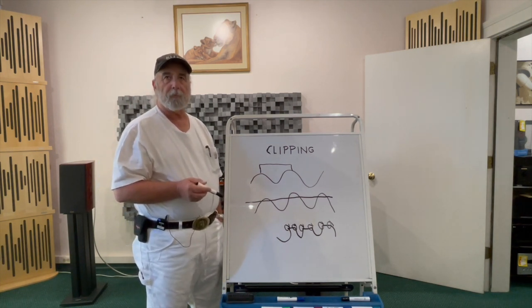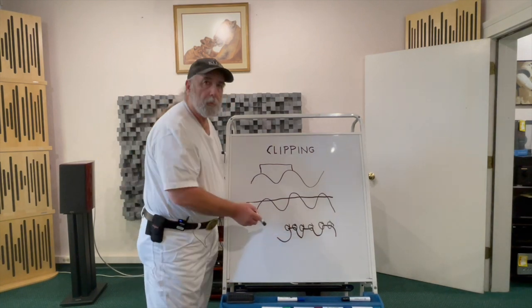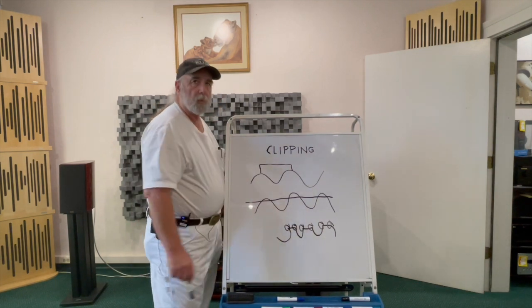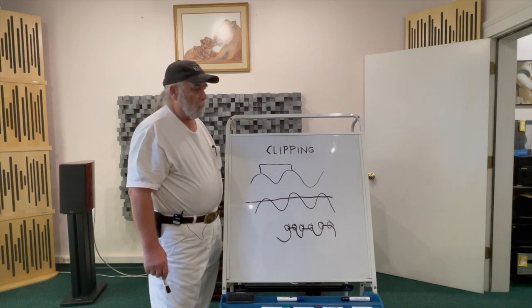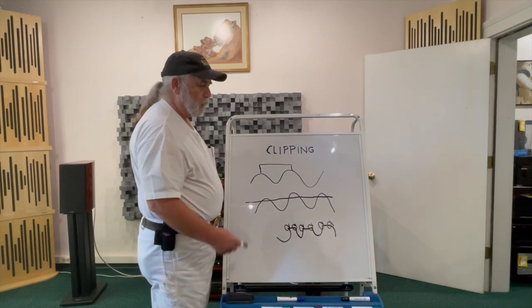Ferrofluids are an example of trying to cool a tweeter. But it is the tweeter that suffers from the clipping itself, and so it results in the tweeter being burned out.